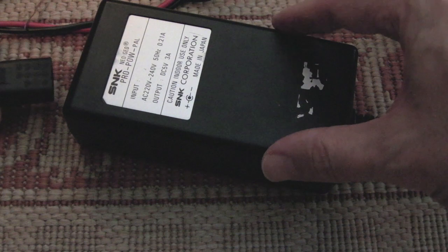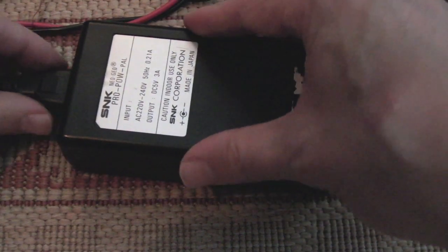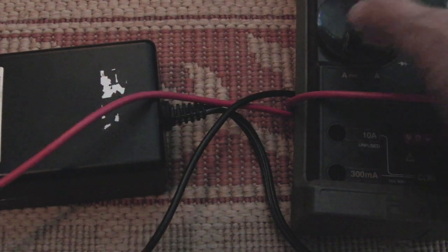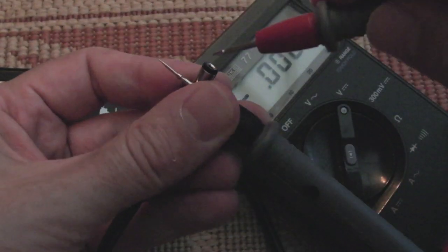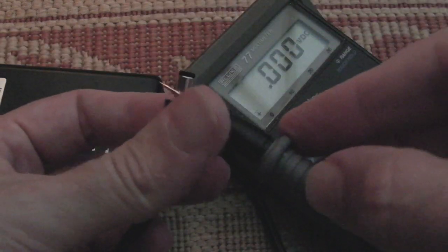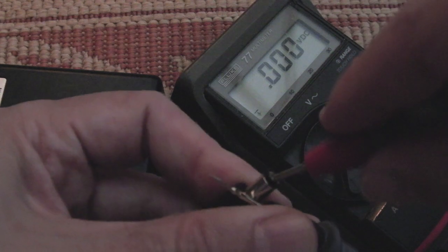Moment of truth — is it going to bang? No bang — that's a good sign. Let's get the meter on DC voltage. It's not plugged in just at the moment — let's see what it's showing. Nothing... okay. Connect power again — it's pretty silent. That power supply's completely dead.